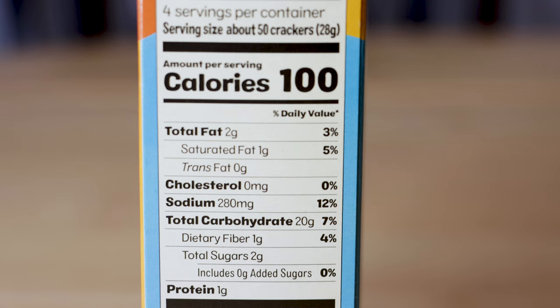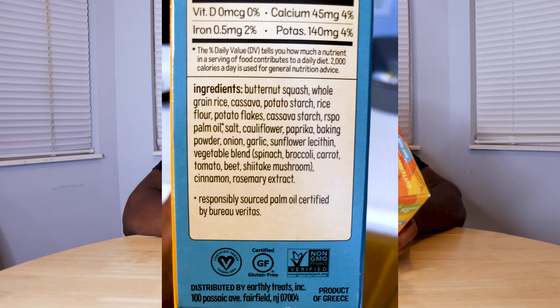That's definitely not going to break the bank and you can easily fit that into any type of diet. You're getting 2 grams of fat, 20 grams of carbs, and 1 gram of protein. So this is not a protein snack — it's just a little snack to kind of hold you over before your main meal. Looking at the ingredients, the first ingredient is butternut squash, which is great.